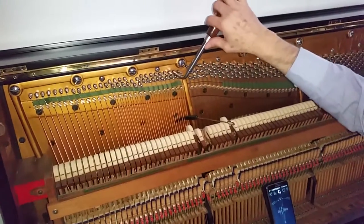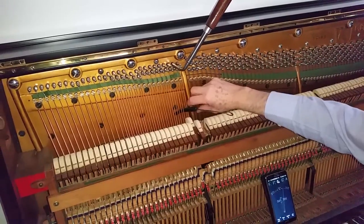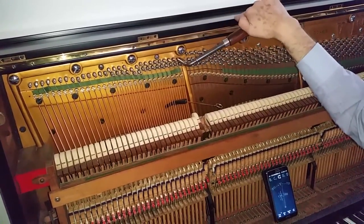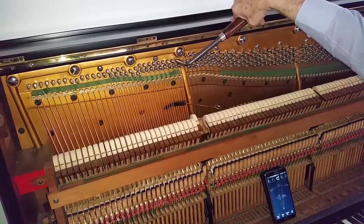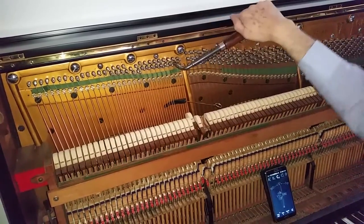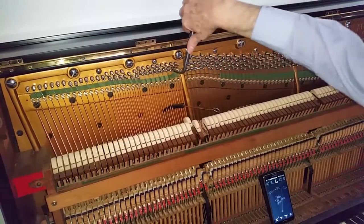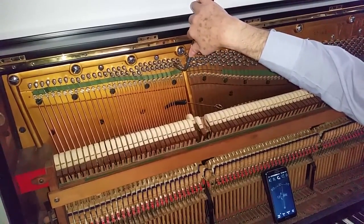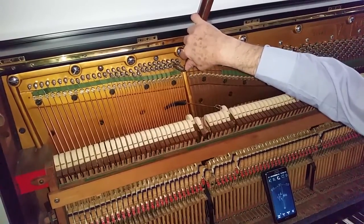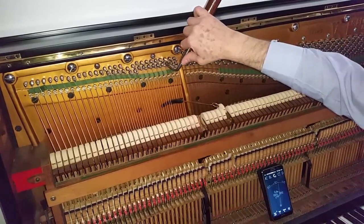Good fourth, good fifth. Both strings done together — we take the wedge out, put it in there, and tune this one in unison. Then the next one. If these are old strings, it's a good idea to bring them down first. If the piano hasn't been tuned for a long time — but these are new strings, not likely to break. Good octaves, good fourths, good fifths.